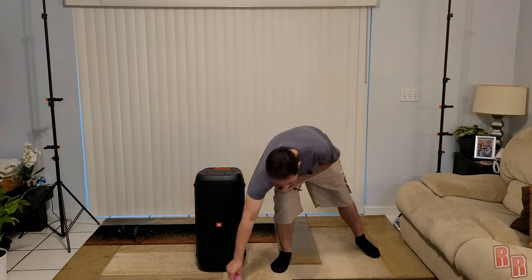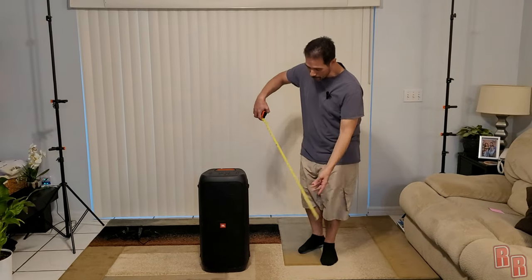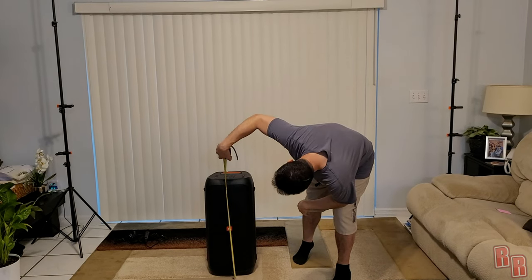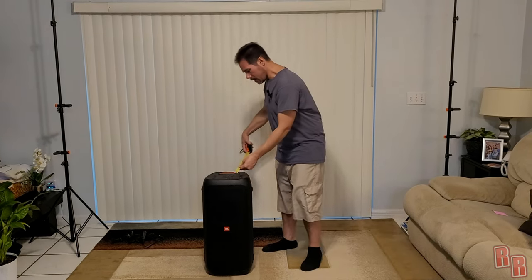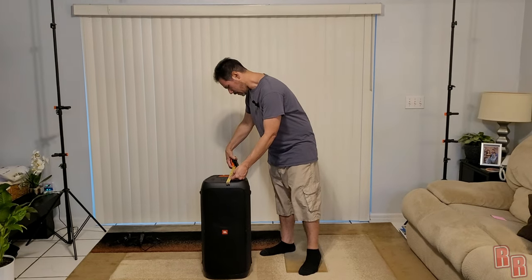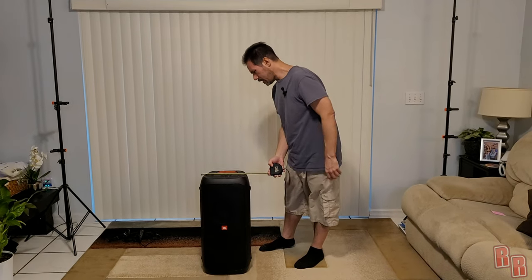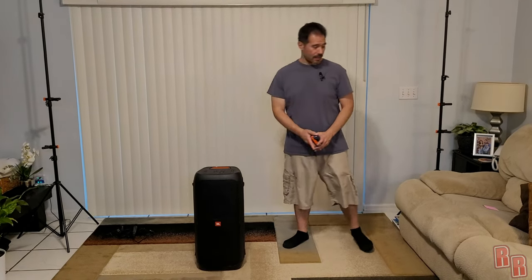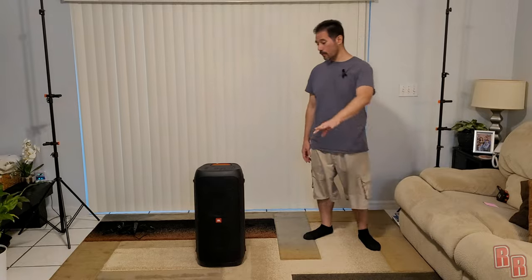Let's get a measurement here — let's see how big this bad boy is. It is about 27 inches tall, roughly 13 inches deep, and approximately 11 inches wide. Those are the dimensions of the speaker.